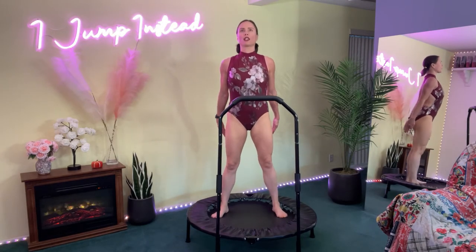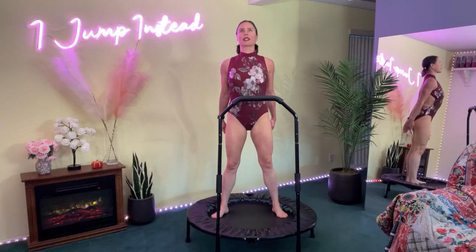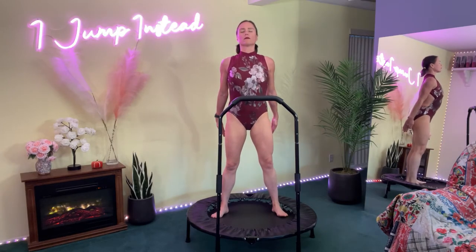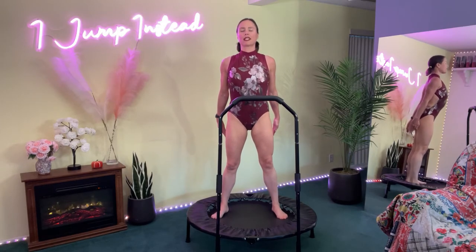We're going to stop bouncing. Hold it here. Relax the neck, relax it out. Reach it out — reach in the arms, squeeze. Reach and squeeze. Reach and squeeze. This is an isometric move here. Squeeze the body, reaching the arms. Breathe it out.